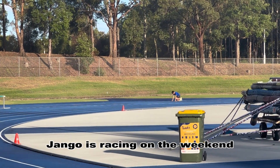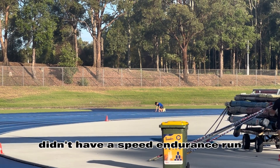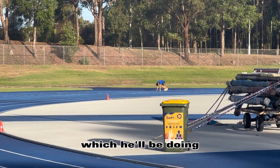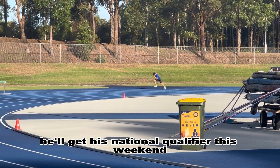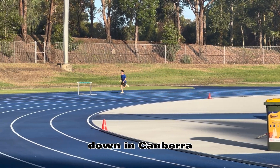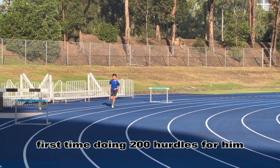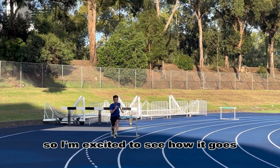Django, who's racing on the weekend, didn't have a speed endurance run, but we did some more modelling up for 200 hurdles, which he'll be doing. Hopefully he'll get his national qualifier this weekend down in Canberra — which is exciting. It's his first time doing 200 hurdles, so I'm excited to see how he goes.